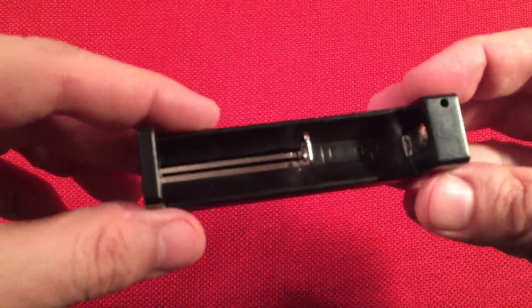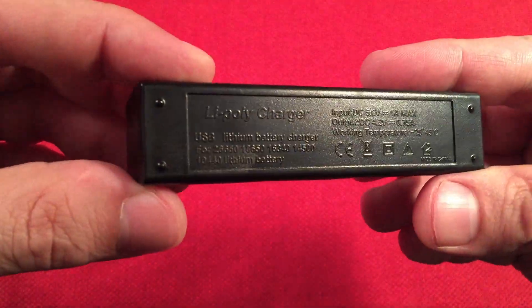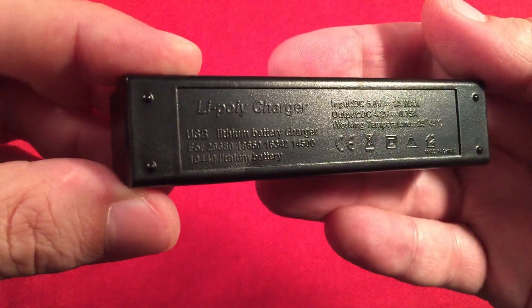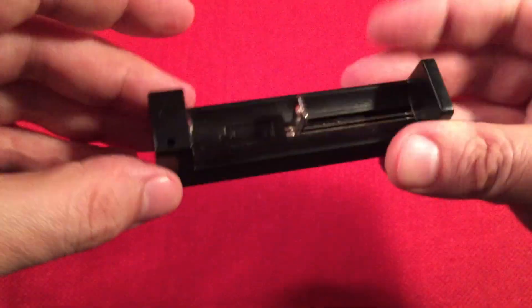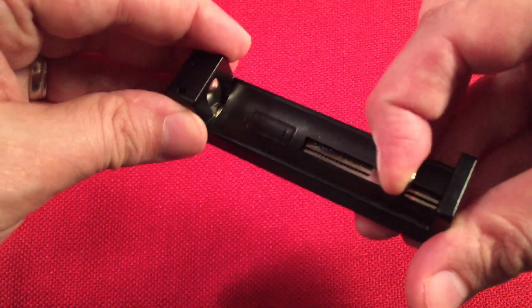The first thing we get is a charger — a basic charger, and I think these are really inexpensive. It takes a one-amp input and outputs three-quarters of an amp. It hooks up to a micro USB, so pretty simple. There's a charge light right there and it's mainly used to charge your 18650s.